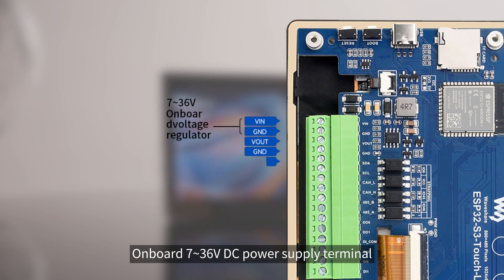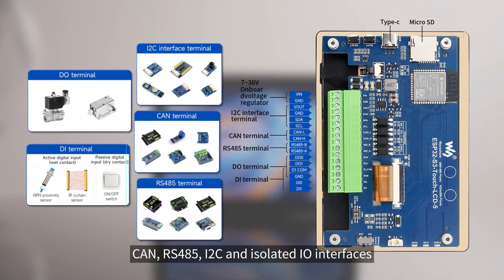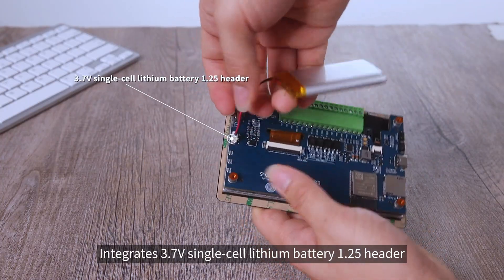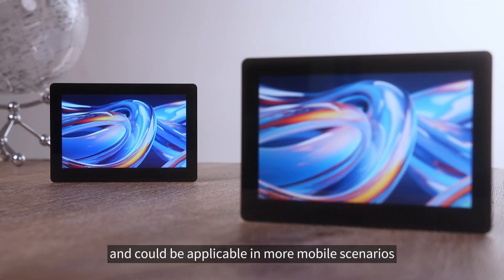Onboard 7–36V DC power supply terminal supports RS-485, I2C, and isolated I/O interfaces, making it easy to connect and expand various external devices. It also integrates a 3.7V single-cell lithium battery 1.25 header, providing wireless power supply and getting rid of power cables for use in more mobile scenarios.